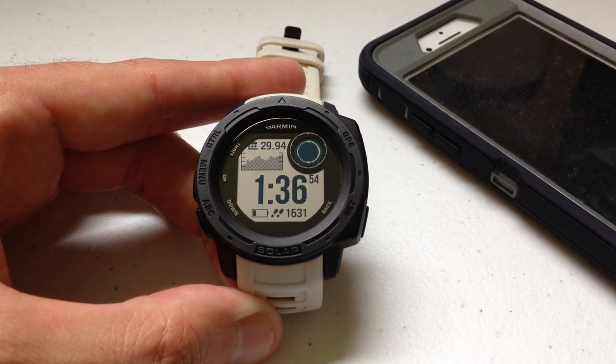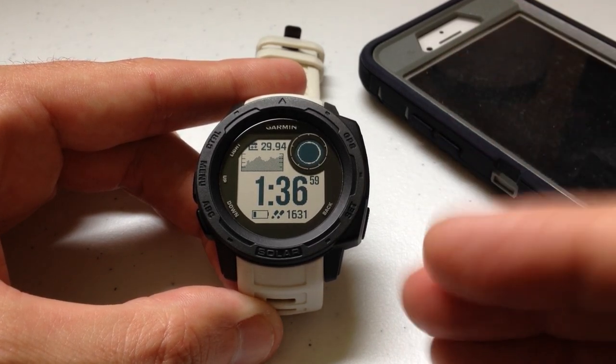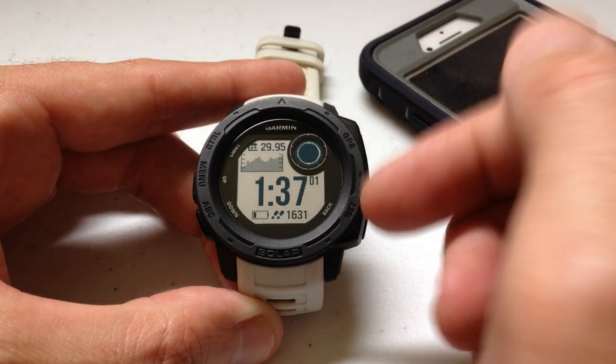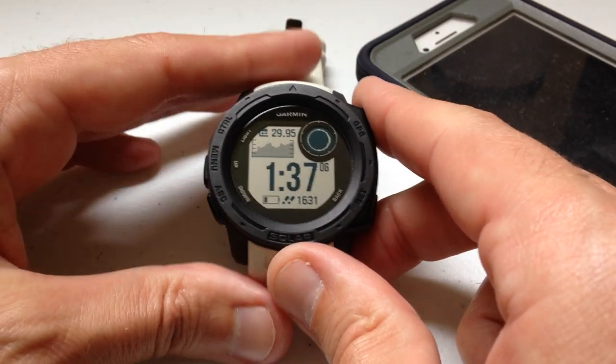I'm using the Garmin Instinct Solar — it doesn't matter if you're using one of the solar models or the non-solar models, this video should work the same for everybody. I'm also using the watch as delivered from Garmin; I haven't made any adjustments to any of the hotkeys.